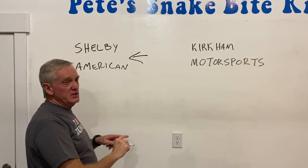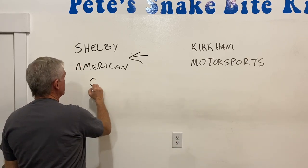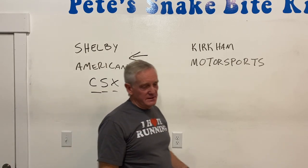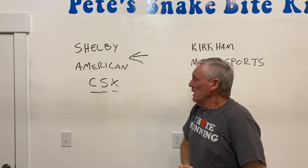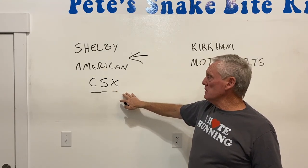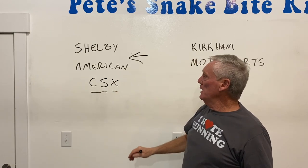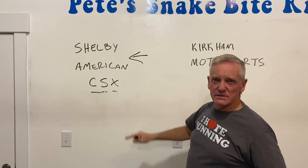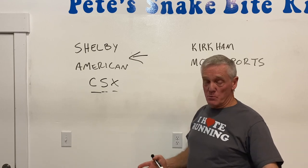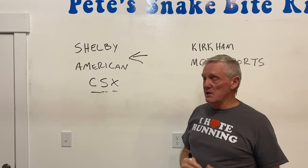Not the actual VIN you would get from the DMV, but the serial numbers would be a CSX — Carroll Shelby Export. Obviously it's not exported anywhere, but when they were built in England, the original AC cars were shipped from England to here, so it was a Carroll Shelby Export. I think these are 6,000 series cars now. They're the real deal — the parts interchange from what I understand with the original cars. They are a real Shelby Cobra.